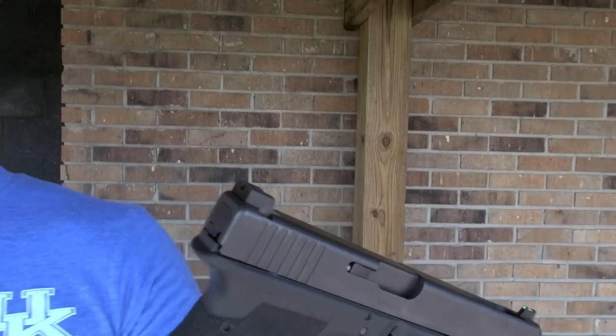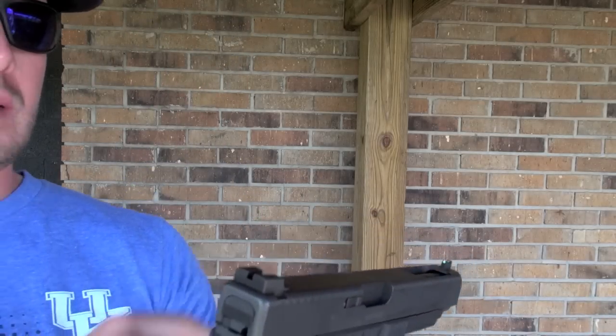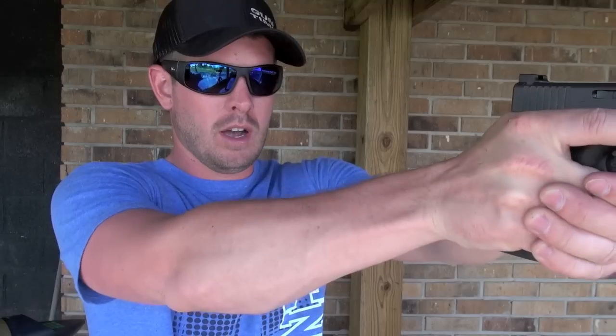Right out of the box, even indoors, throw that up there and that sight is glowing very, very bright. A couple more key features of these sights: it has serrations on the front and rear, which will eliminate any sunlight glare. It has a narrow rear notch, which allows more precise shots at distance, yet it's still wide enough to allow plenty of light to come in on either side, which makes for faster transitions.